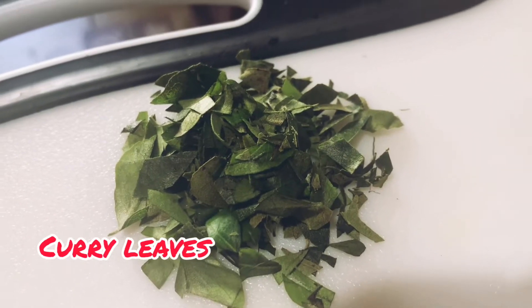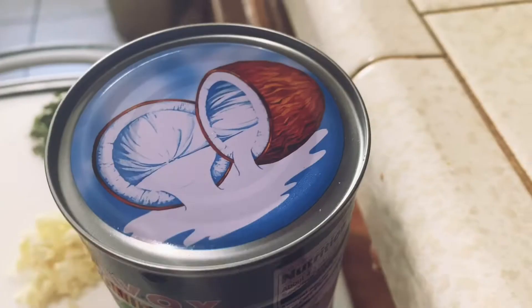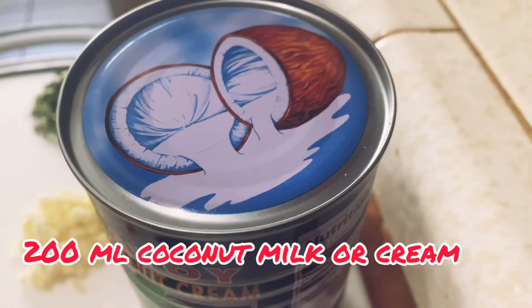Half a medium-sized onion. No curry is complete without curry leaves — we have some curry leaves chopped as well. And 200 milliliters of coconut milk.